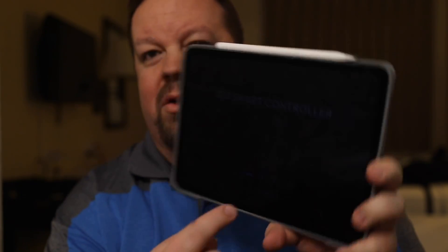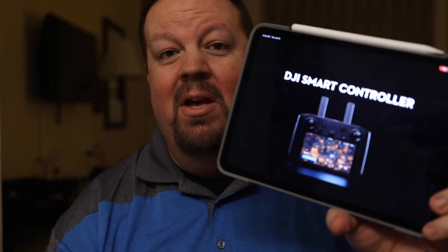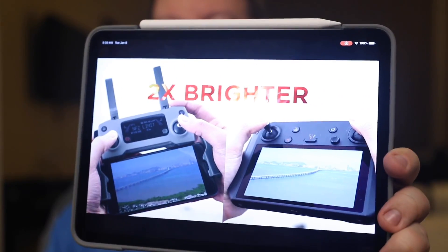It seems very similar to the OcuSync controller as well, where you have an actual Android device built in. This is going to be much better than the Crystal Sky in one key respect: you can actually put your own apps on it. It runs Android and they make it look like you can install your own apps. The screen is 5.5 inches and they say it is ultra-bright — two times brighter — and they show another phone next to it to demonstrate.